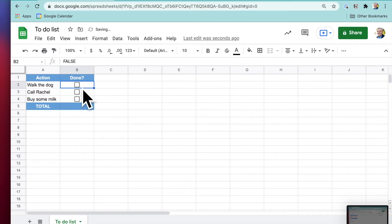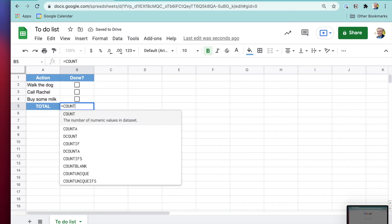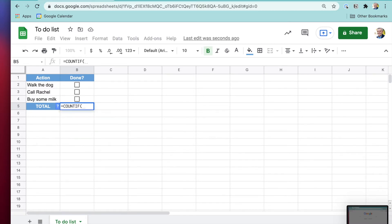That's going to be important because now we want to do the formatting. Let's first put in the total. When we click a checkbox, it's set to true, so we just want to count how many are true. I'll do equals COUNTIF, open that, B2:B4, comma, true. That counts all of the trues, which is great.